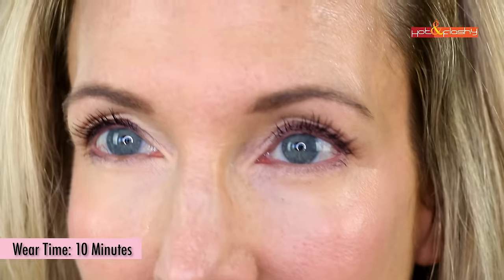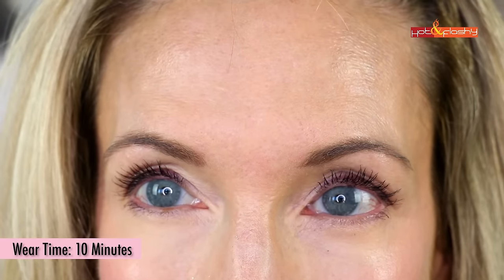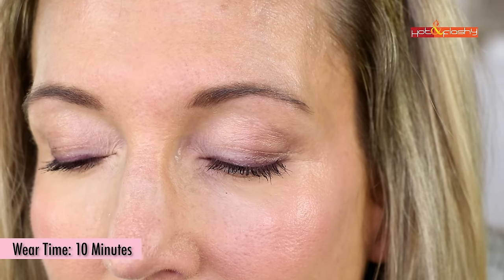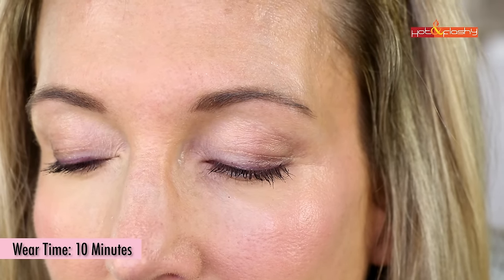The powder looks fine and it's definitely helping minimize the look of my pores on the fronts of my cheeks. The blush is really pretty, the Miracle Balm looks nice, the eyeshadows are really pretty. I don't love the color on the eyeliner, the mascara is gorgeous, I really like the brows, and the lippy is really pretty as well. I'll come back in a few hours — probably a four-hour and eight-hour check-in — to see how everything wears throughout the day.